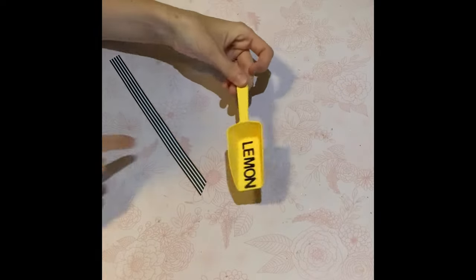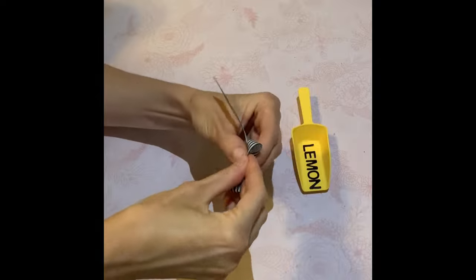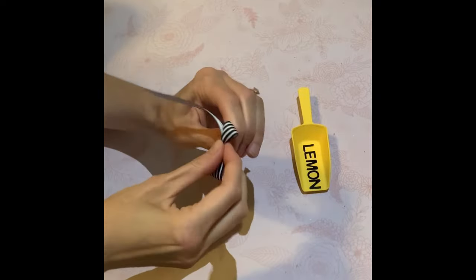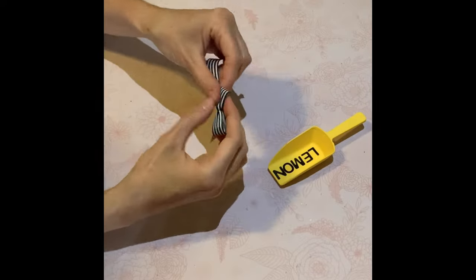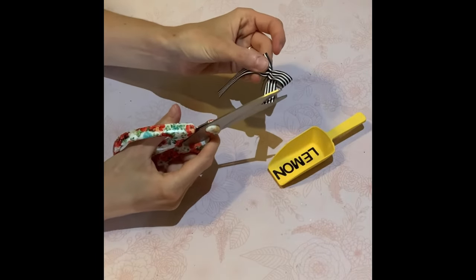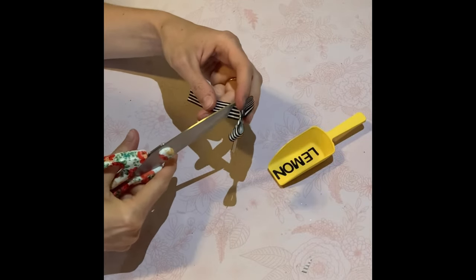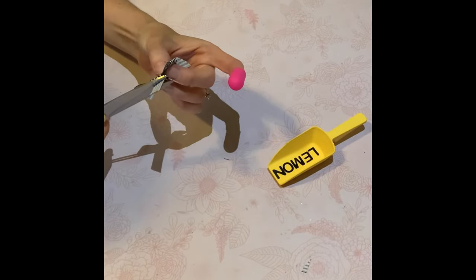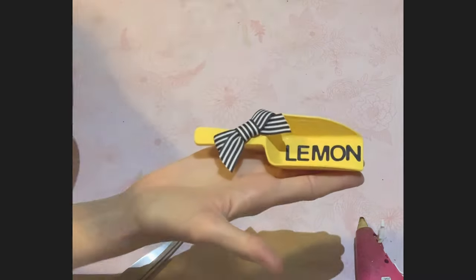Here it is — and now I'm making that other bow. I'm doing the same thing: pinch it in the middle, use the wire and twist it to hold everything in place, then use another piece of ribbon to go over top of it. Here it is all done. I think this spoon looks so stinking cute — I love it.